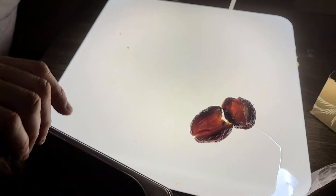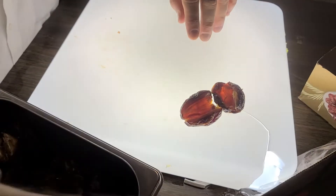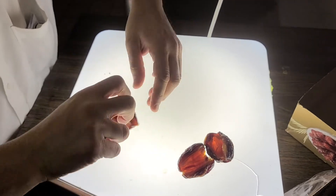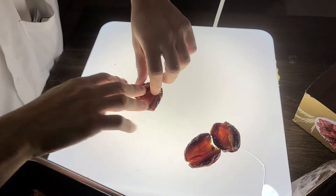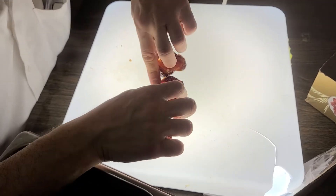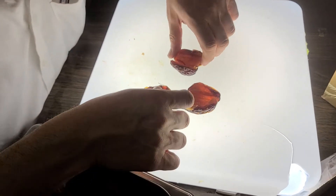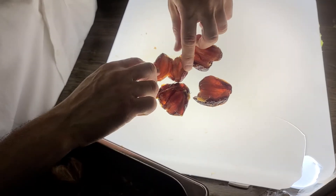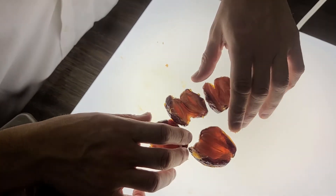Today we're going to learn how to check dates. The way you check dates is you take it, open it in half, take out the pit, and put it on the light. You can put it by the sunlight, pick it up to see with the reflection of the sunlight, the light in the house, or the light on your phone.